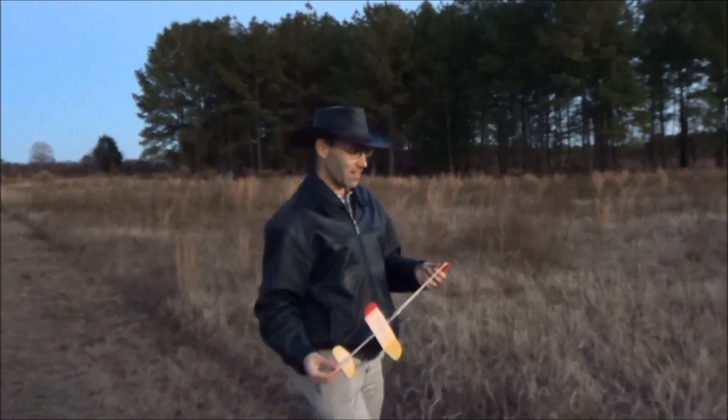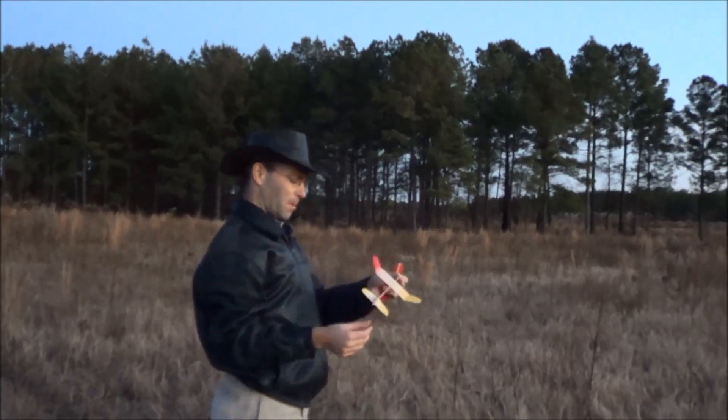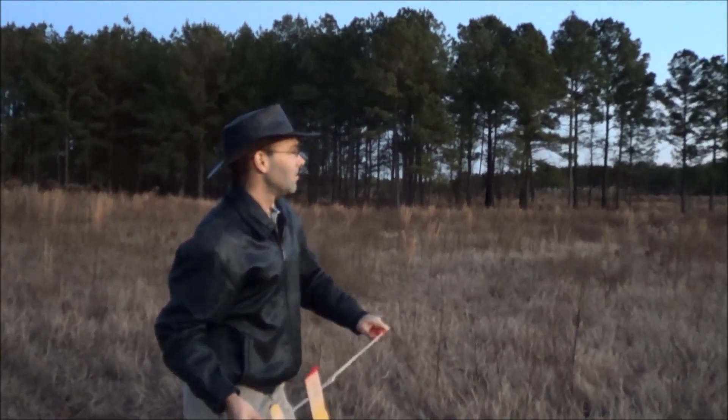I'm going to see if I can launch it so that it transitions over here and comes back toward us so you can see it a little better. And that was wing flutter right there, so don't sand yours as thin as I sanded mine. A little bit nose heavy there — I hope I didn't break something.